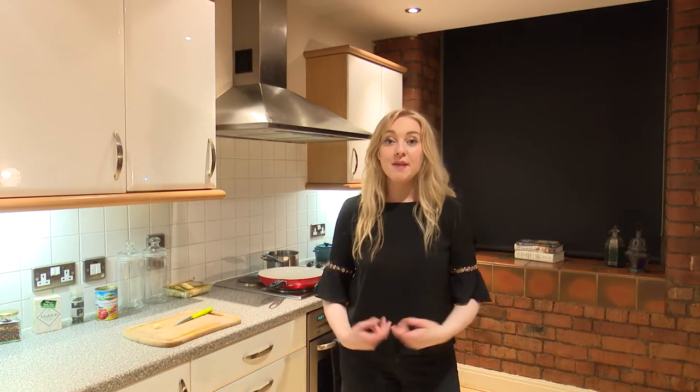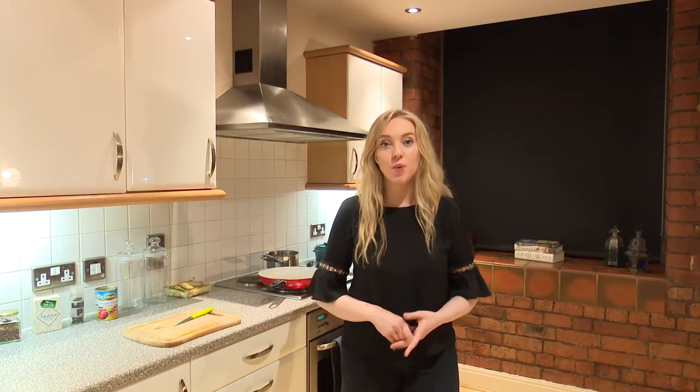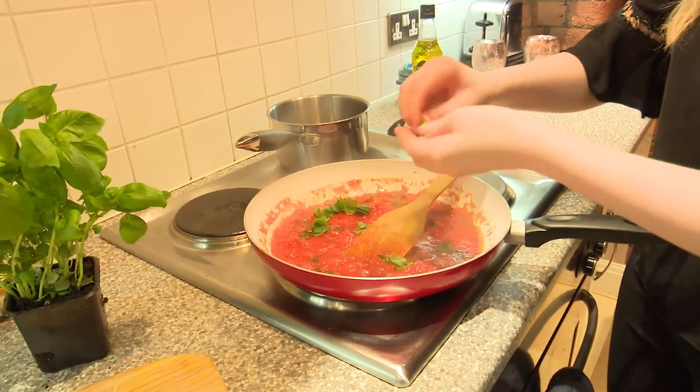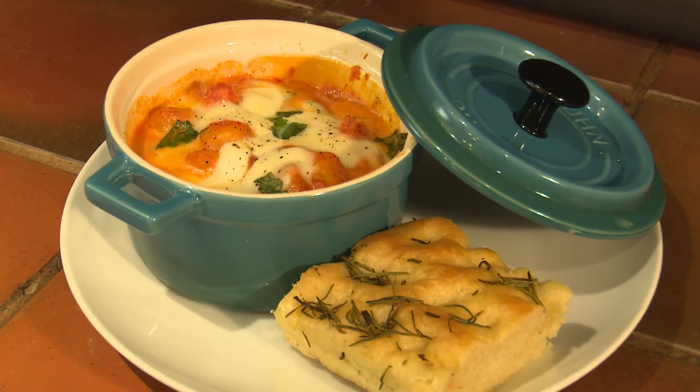Hello and welcome to Fused Food. I'm Sophia, I'm going to be your chef again today and this episode we're cooking winter warmers. We're going to be cooking a tomato gnocchi with mozzarella. It's a really simple, easy and warm Italian dish. It's great for winter.